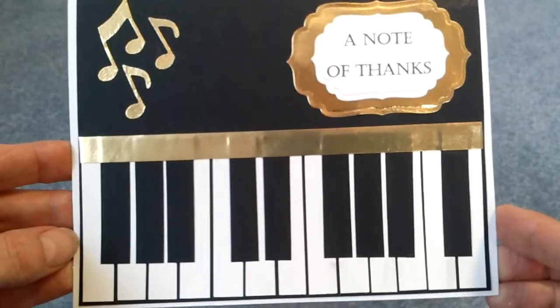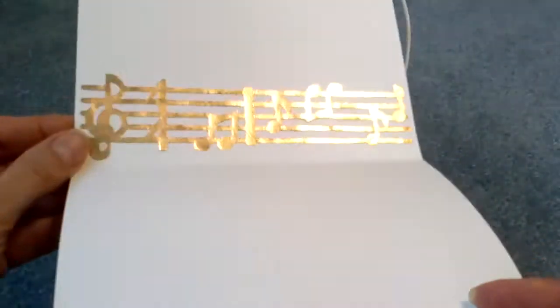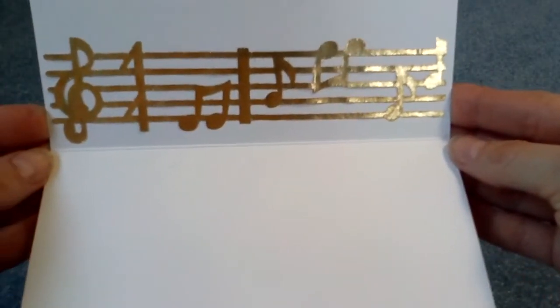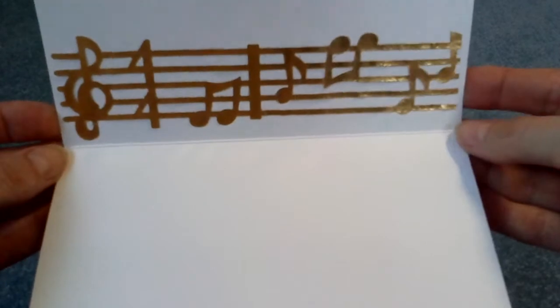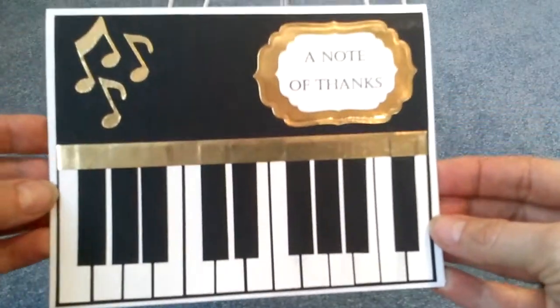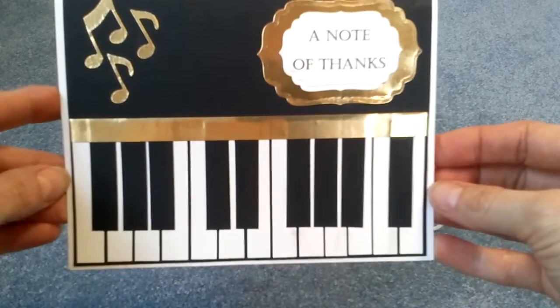So here is the card that I made for the challenge. Inside I have the Sizzix die that cuts the music scale. Just real simple, but I thought it was a nice touch that a man wouldn't mind using the card.